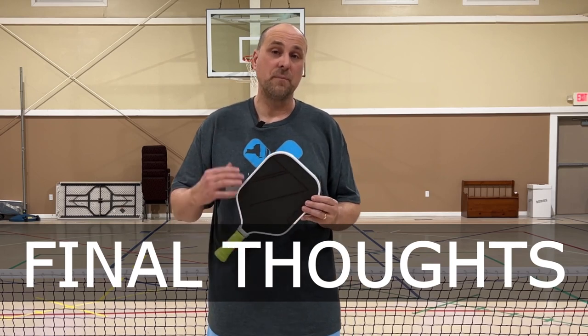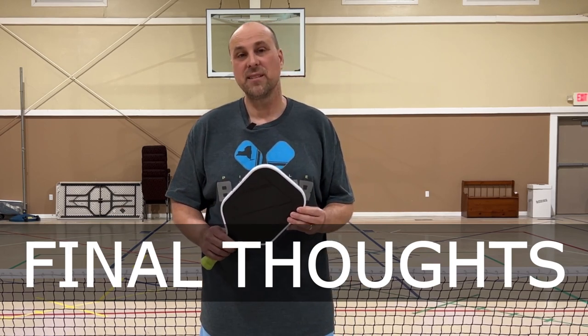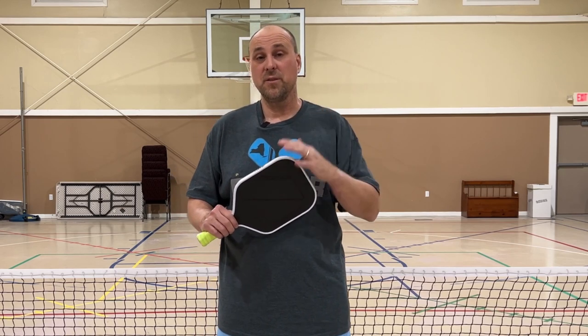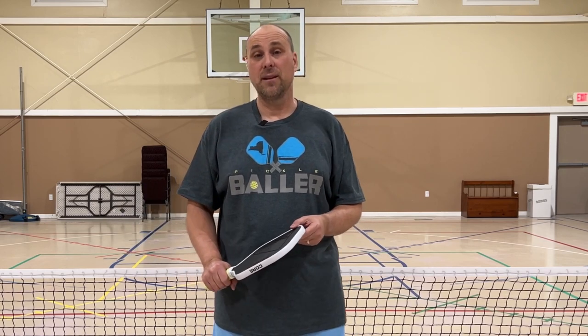That's the CORE Reaction Pro MX-1000. I think this is a great value if you're looking to upgrade your paddle or just want another paddle to have in your bag. Sometimes I like to bring different paddles because one day I'm just not feeling a particular one and I want something with a little more control or a little more power depending on who I'm playing against — and this is a good paddle to have in your arsenal.